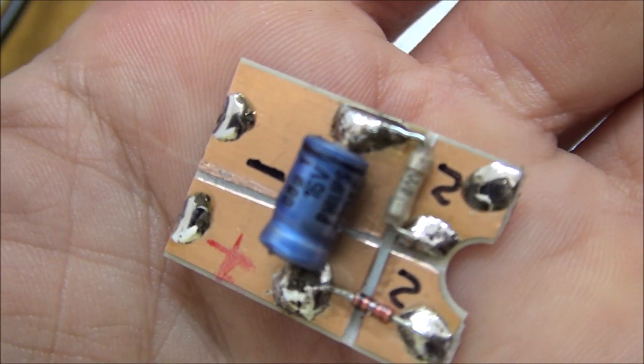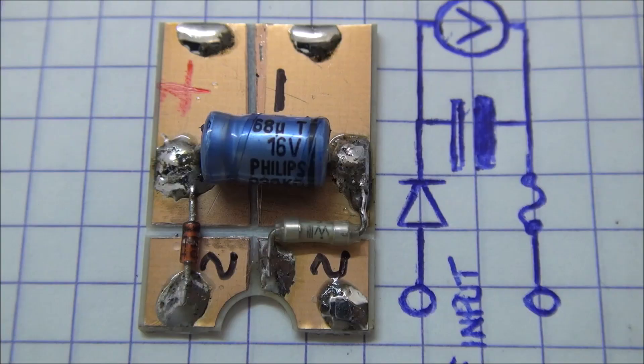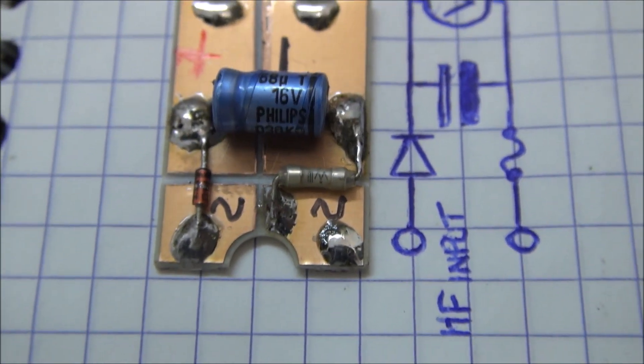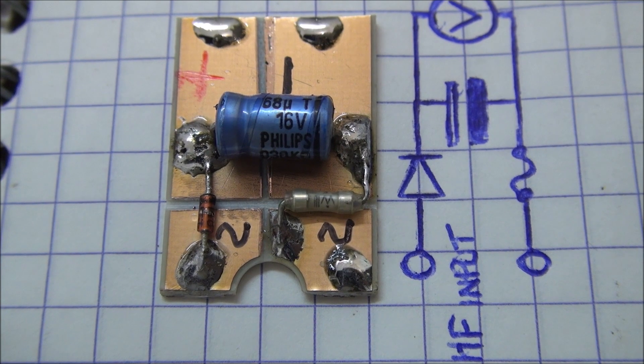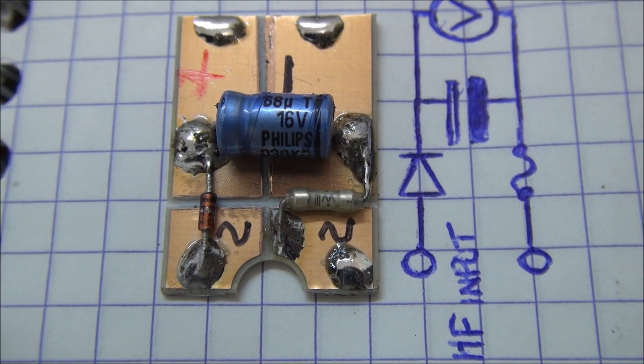Someone asked me how to measure high-frequency voltage with a low-cost multimeter, using a simple rectifier and filter with a capacitor, a high-frequency diode, and a latent fuse. You have to connect your DC multimeter on top and the probe on the bottom of the circuit. Don't forget you will read the peak voltage in this case.